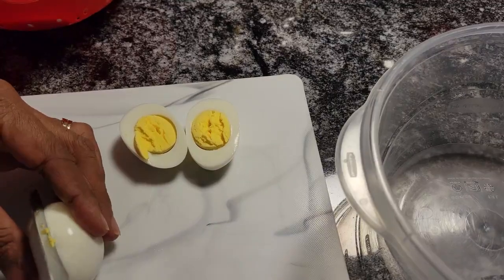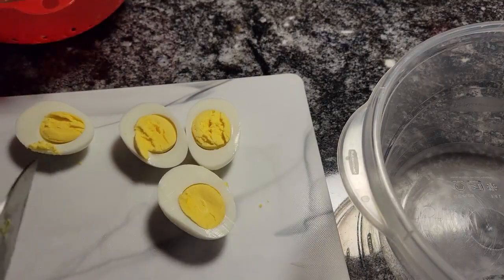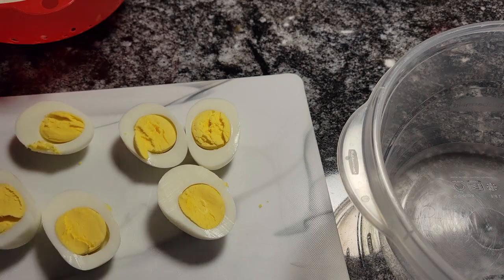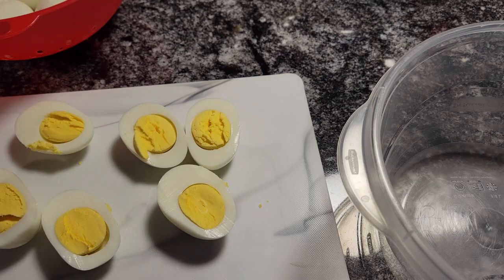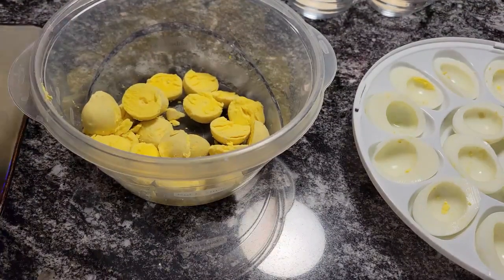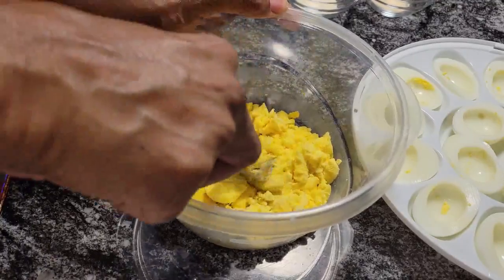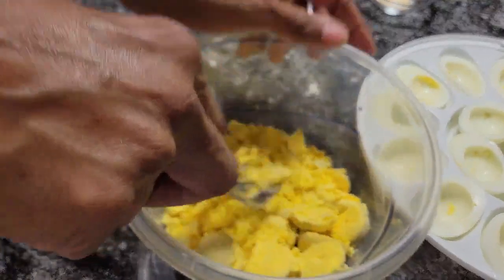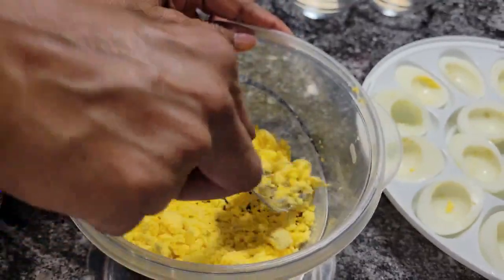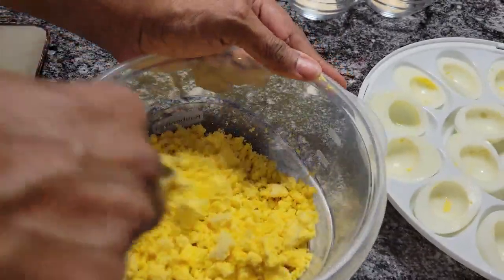I have our eggs shelled and I'm slicing them in half, just like that. And I'm going to put the yolks in this bowl. Now I have our yolks in the bowl and I'm just going to take my fork and mash them, just like that. Then we're going to add the rest of our delicious ingredients. Just want to mash them up so you don't have any big pieces in there.